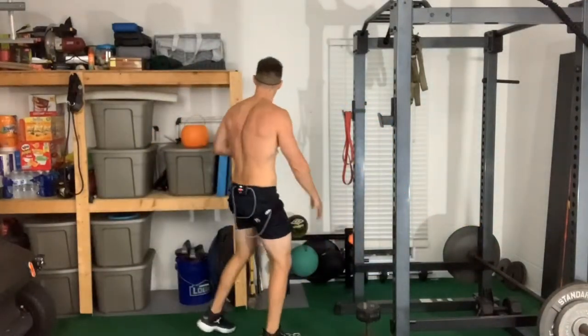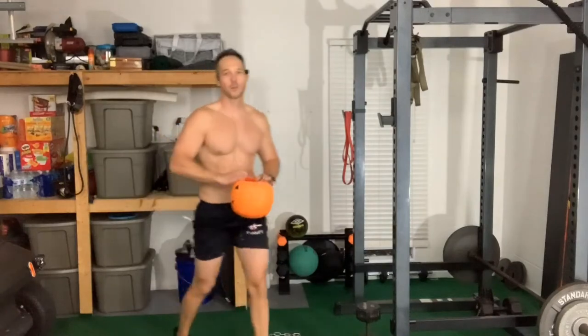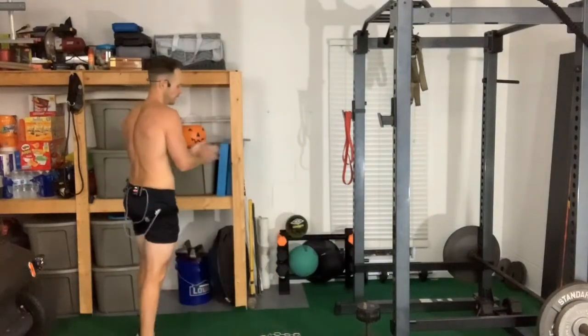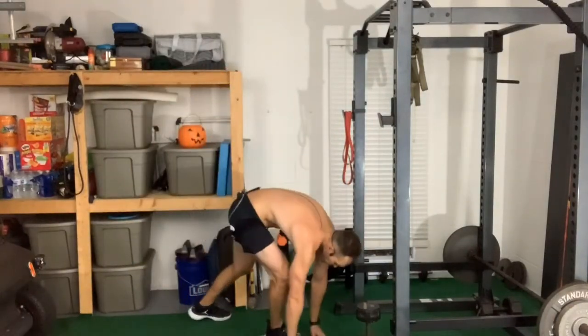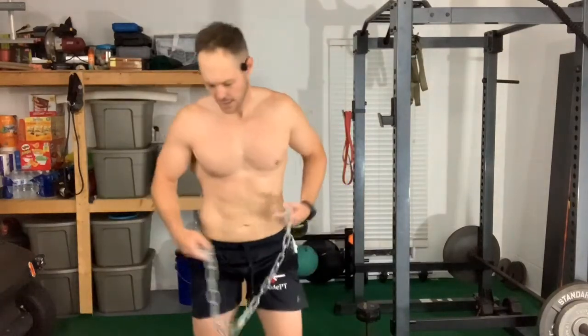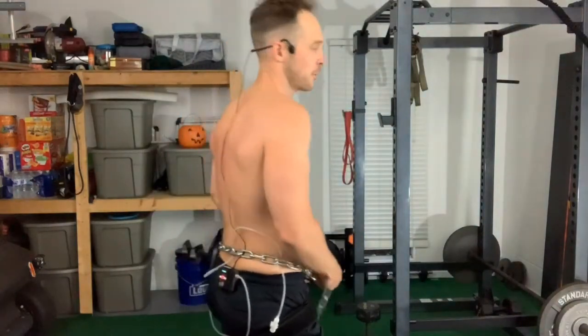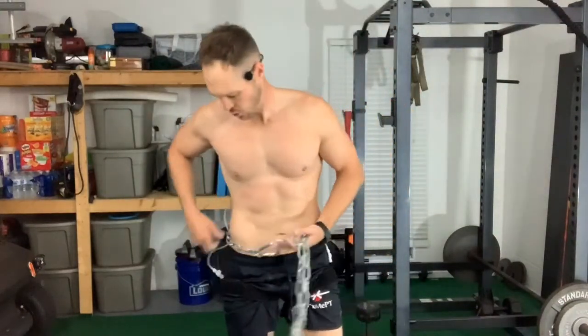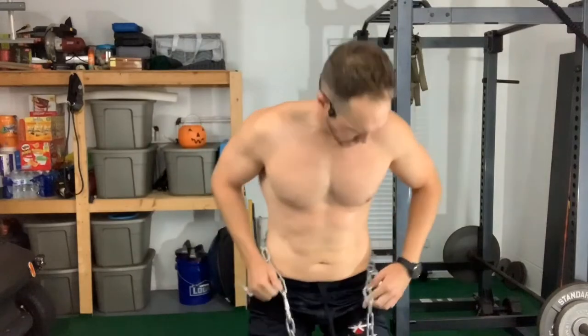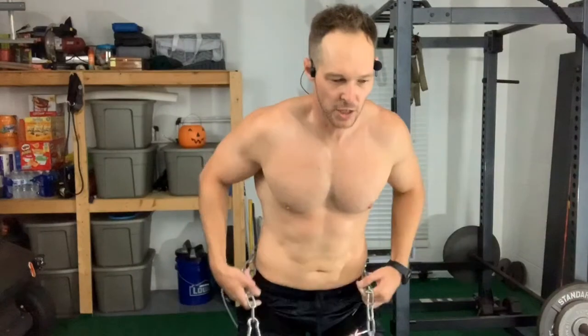We're doing the last set. We got that vertical pull, got those abs working, got that back working. We're going to grab my cool and tough looking chain, throw it over the katsu in the back. I got my microphone back here, but get those tubes out of the way. You don't want your tubes messed up. Chain is cheap.